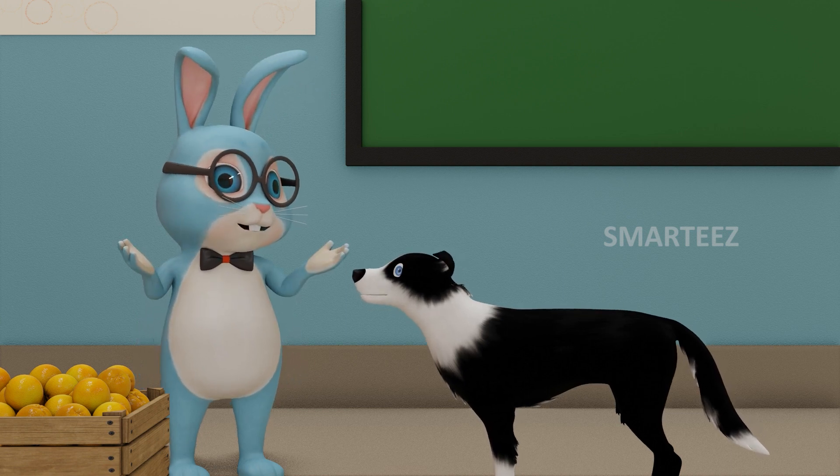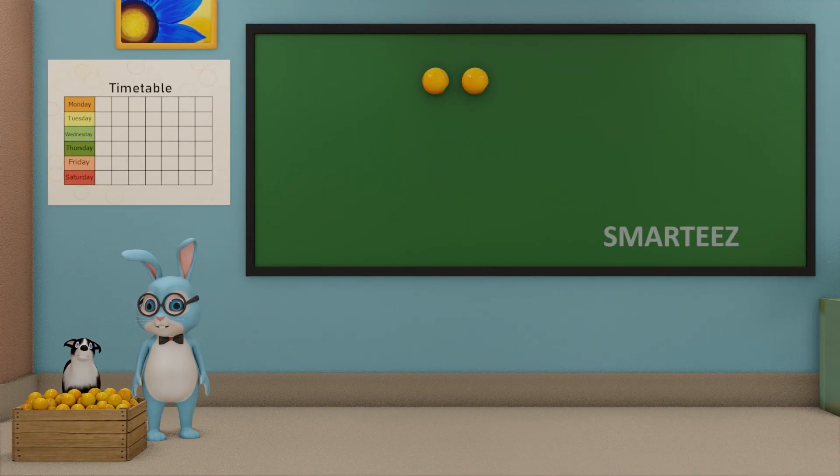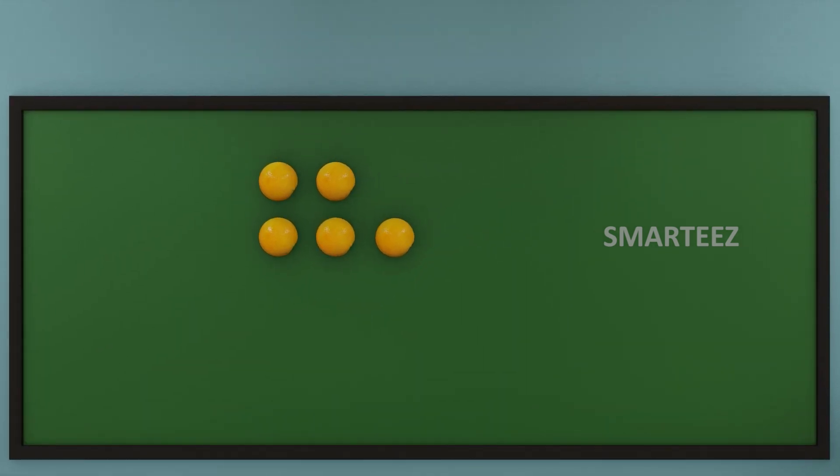Get me 2 oranges first. Now get me 3 oranges. I am going to add these oranges and see how many they are. When we say add, we mean joining or combining them together. Now let's combine the 2 sets of oranges. We have 2 oranges at the top and 3 oranges on the next line. Let's move them all in one row.